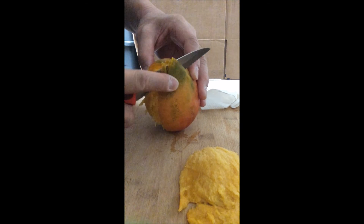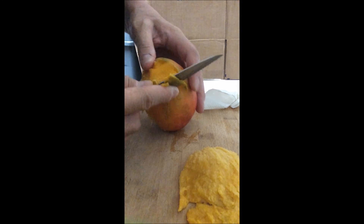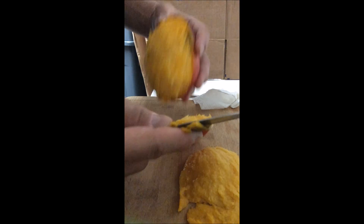Take the second segment and pull it down just the same way, pull it down just like this.